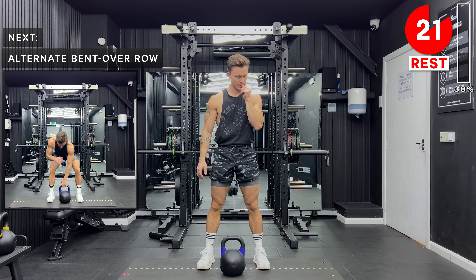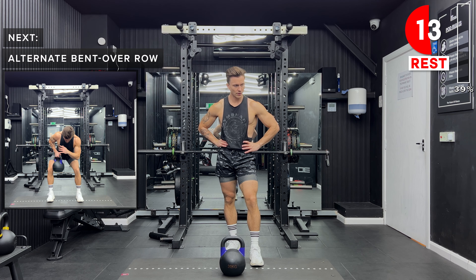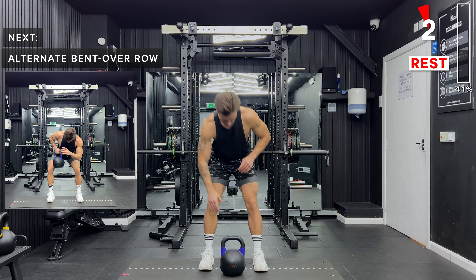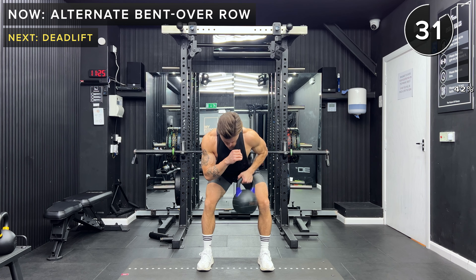Next up, we're going to work the back with alternate bent over rows. We've got a reasonably wide stance, about shoulder width apart. We then hinge at the back, keeping neutral spine with soft knees. We're going to row that kettlebell up with a single arm and alternate the arm that we lift each time. It's really important here that you keep a neutral spine — try not to hunch over.